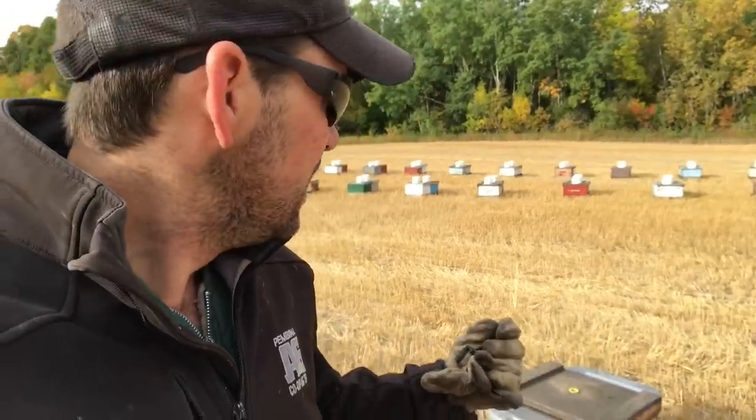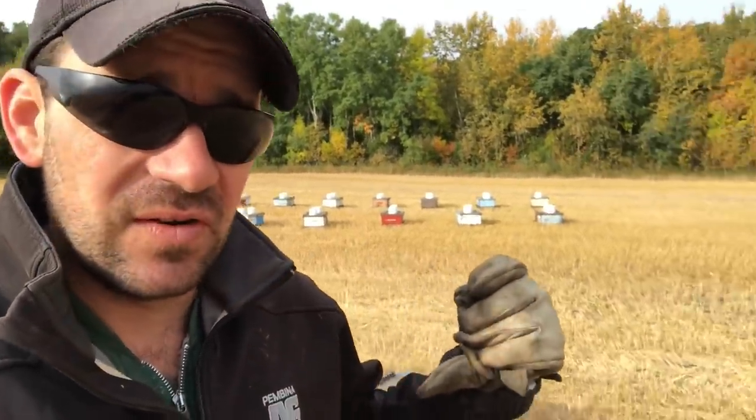It works a lot better. It's not as quick — this time of year you lose that field force and it takes a lot longer to take that syrup down, but a lot more orderly so you have a lot less loss.